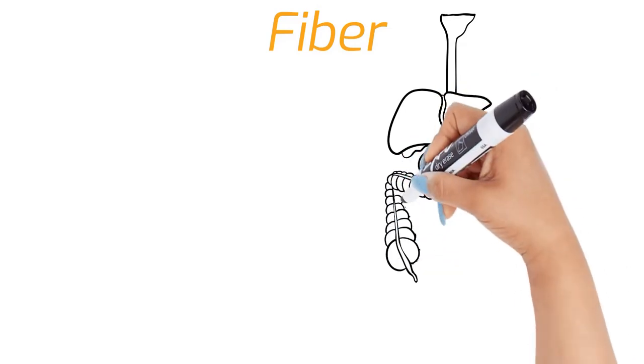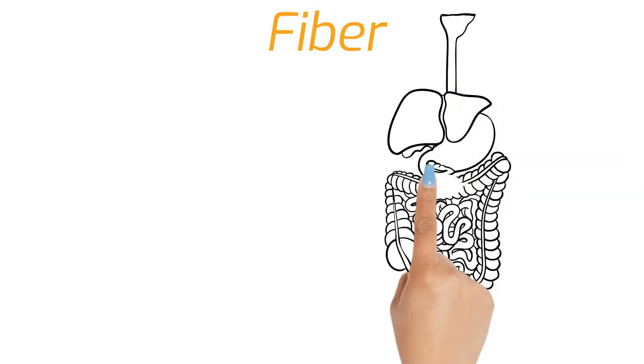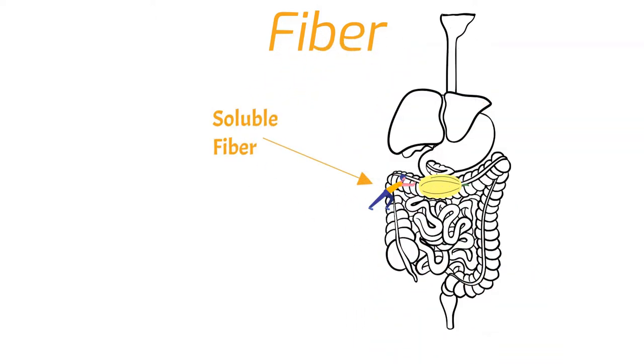Fiber does a number of things for our body depending on the type. Soluble fiber dissolves in water, and this means it slows our digestion, allowing nutrients to be absorbed. It also helps push food through our intestines.